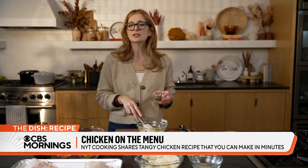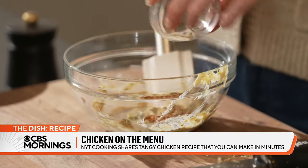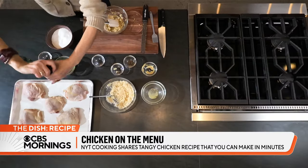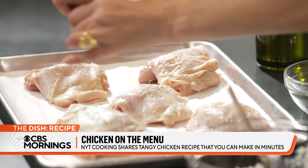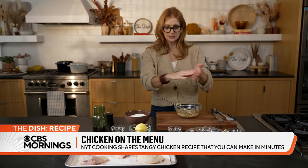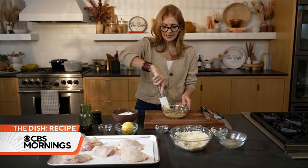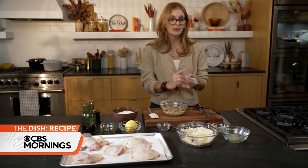The Worcestershire is just that little umami burst. And then a little bit of spice, a little bit of salt and a little bit of pepper. I'm also going to season the chicken with salt and pepper. You can do the same recipe with boneless, skinless chicken thighs if that's your thing. We have our mustard mix, and now I'm going to paint this all over my chicken with this little brush.